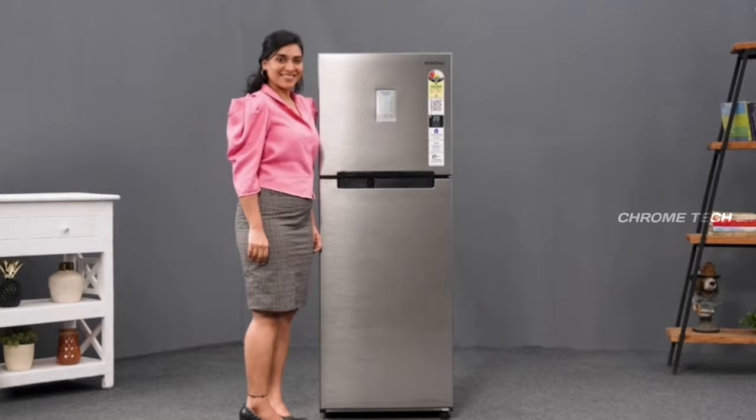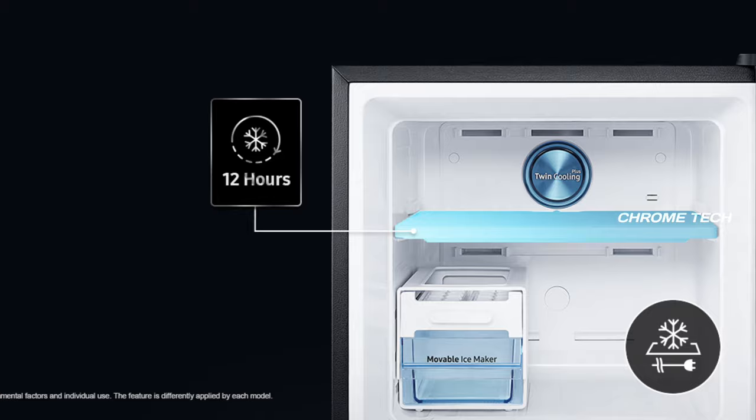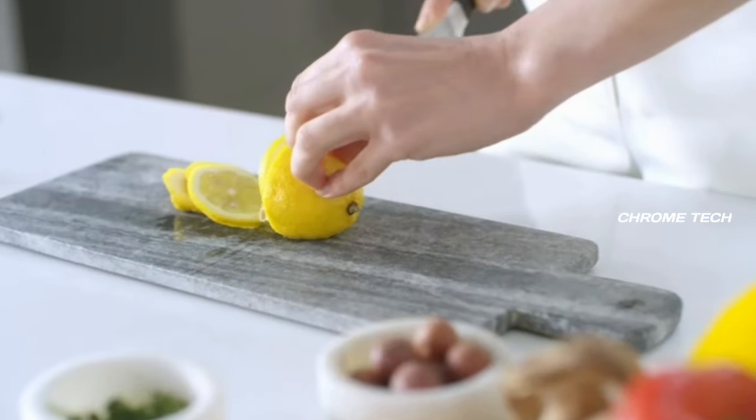There are cool packs included. The fridge can retain cooling for up to 12 hours. In the summer season, it can retain cooling for up to 10 hours. Frozen products can also be kept in good condition.